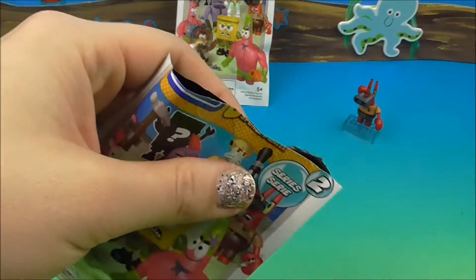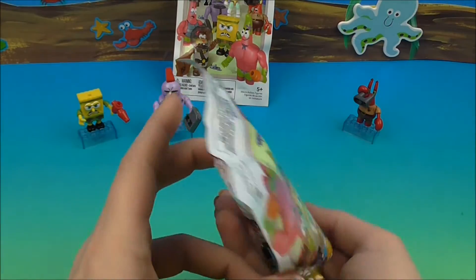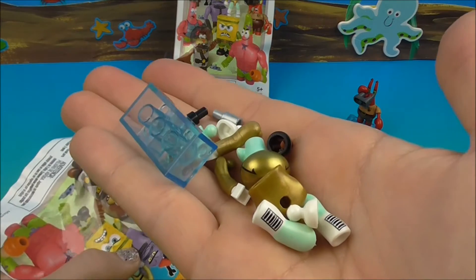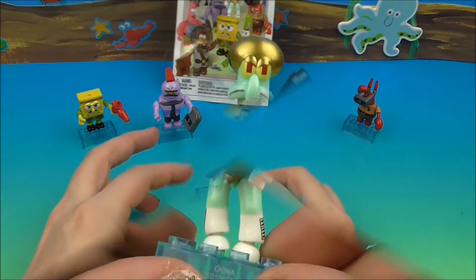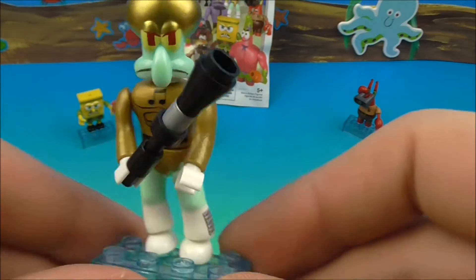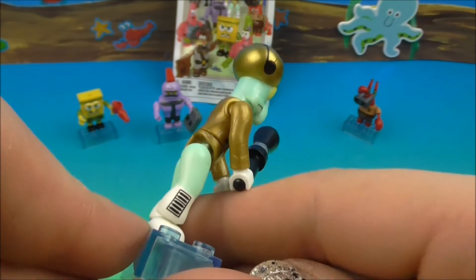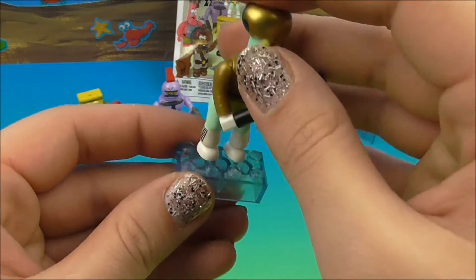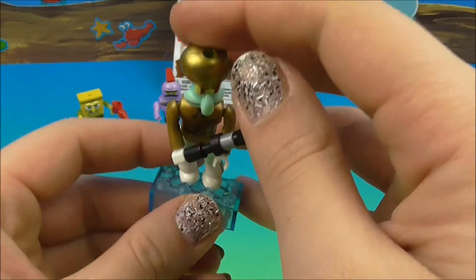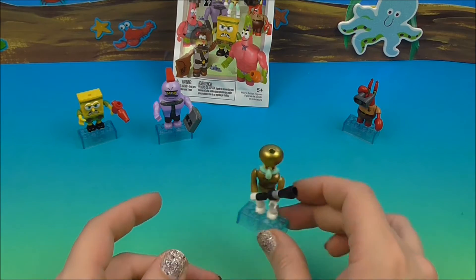So we've got two commons, and one rare. If we get Squidward, that's going to be a common. Oh, look how perfect - it's Squidward! Squidward making his win! There he is - check him out. Oh, very cool, look how shiny gold that outfit is. His super power was playing music, so he's definitely cool. Awesome - we've got three commons and now one rare, so fingers crossed!